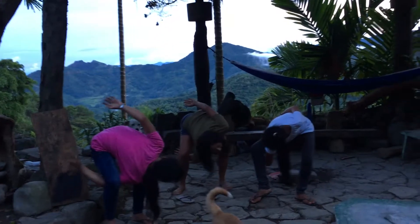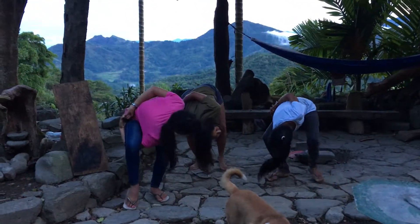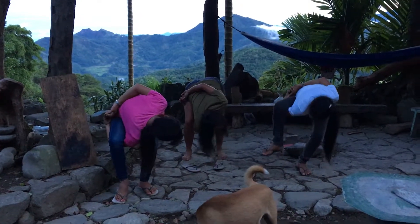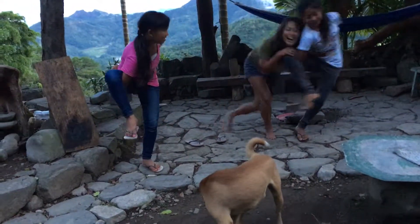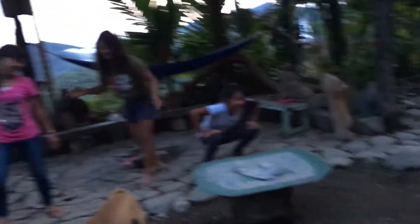Bring your right hand. Inhale, exhale. All right, that's how we do it.